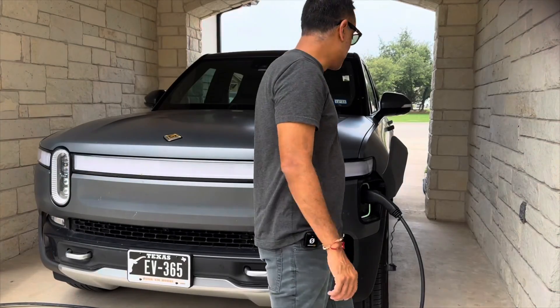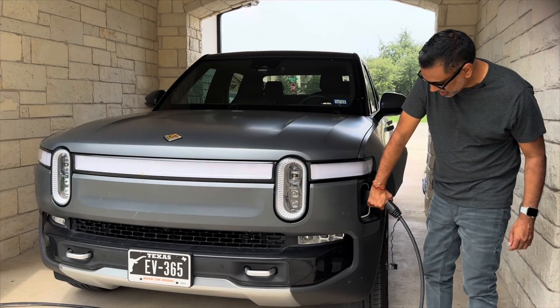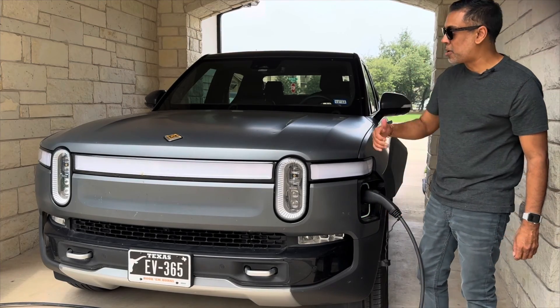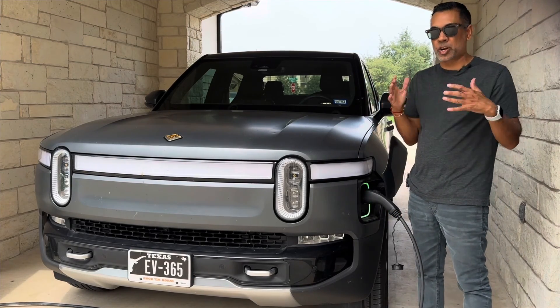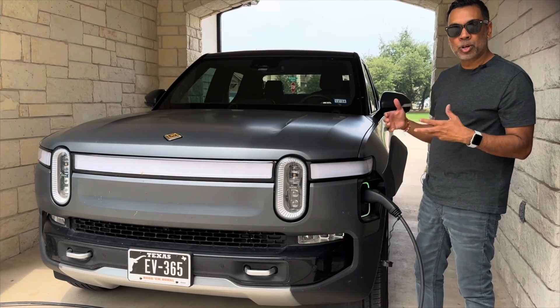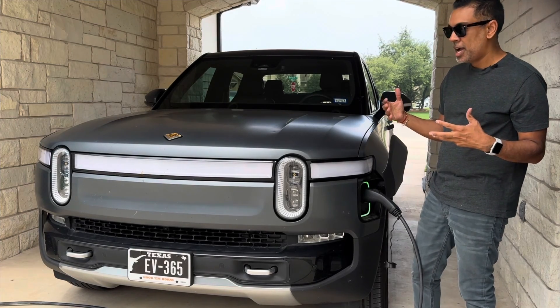Alright y'all, we've been charging for about an hour — let's see if we've got any heating issues. No — this feels super cool to the touch. The wire feels great. We felt it over by the outlet and by the connector, everything feels good. We were pulling about 9 to 9.2 kilowatts throughout the charge, which is about what we'd expect. So the unit did great.